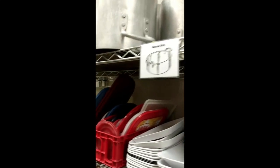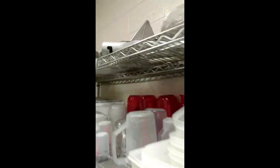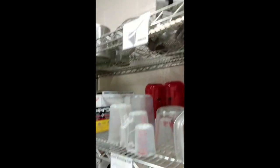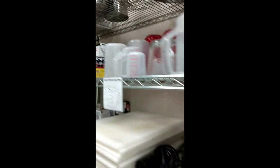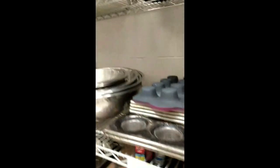Hi there, this is to show you how I use my labels in my kitchen. I print them out and laminate them, and these ones are taped onto the metal shelves, although you could hole punch them and use plastic zip ties to attach them as well.